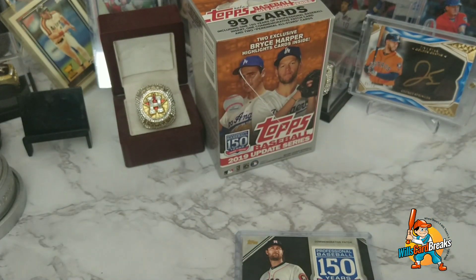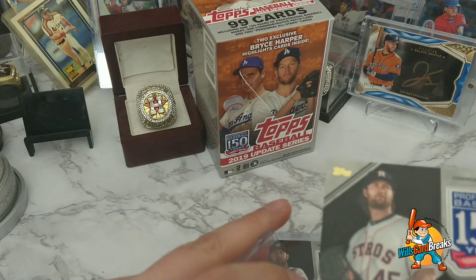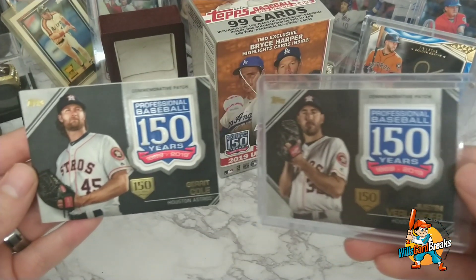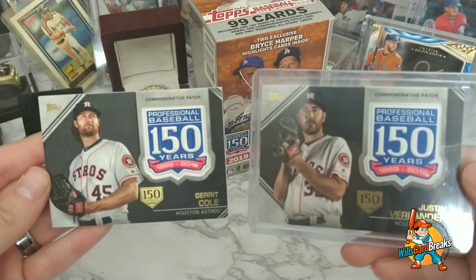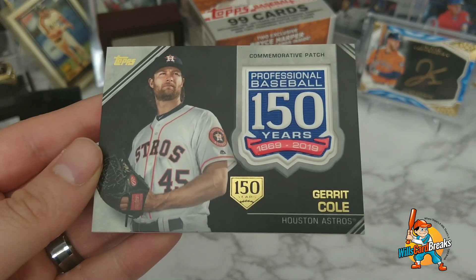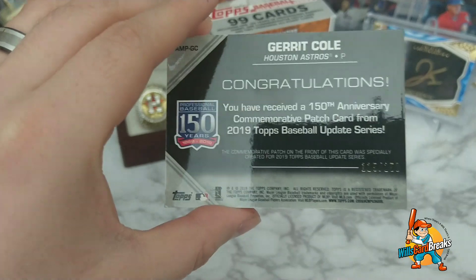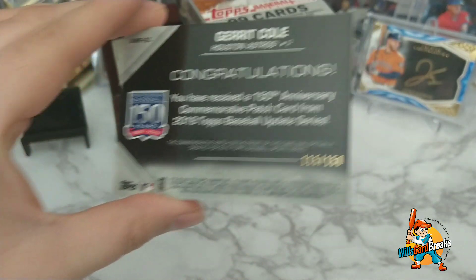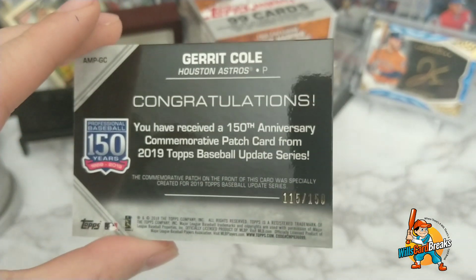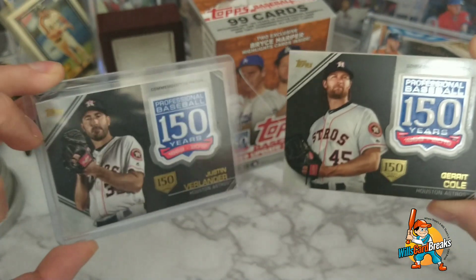I've never had anything this good before. I gotta sleeve it up. Wow — look at that, seeing them right next to each other, that's beautiful. How crazy is that?! That's crazy fun — this is why you do it right here. Gerrit Cole, wow — numbered 115 out of 150. That's fun. Congratulations — you have received a 150th anniversary commemorative patch card from 2019 Topps Baseball Update Series. The odds of this — it's crazy!